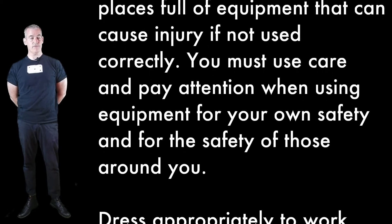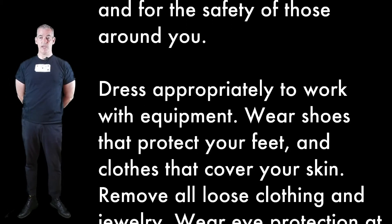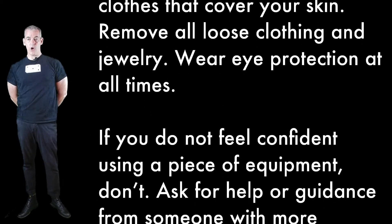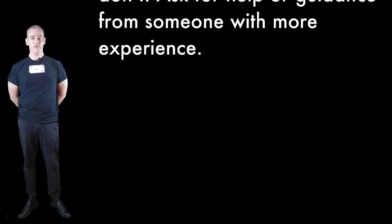Shops are inherently dangerous places, full of equipment that can cause injury if not used correctly. You must use care and pay attention when using equipment, for your own safety and for the safety of those around you. Dress appropriately to work with equipment: wear shoes that protect your feet and clothes that cover your skin, remove all loose clothing and jewelry, and wear eye protection at all times. If you do not feel confident using a piece of equipment, ask for help or guidance from someone with more experience.